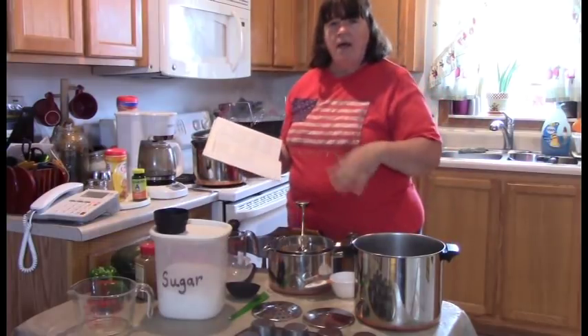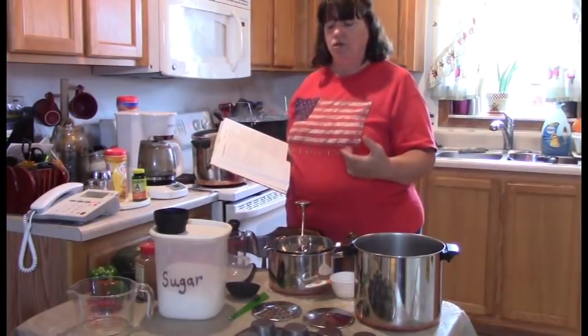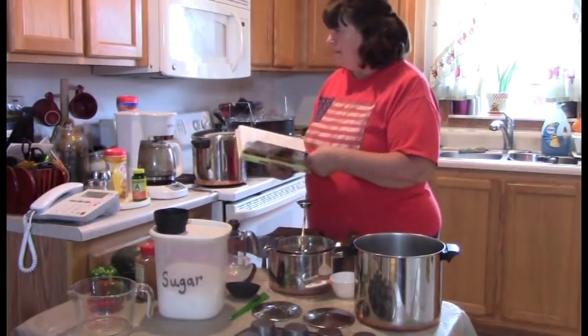I've decided to try the medium blade because we like our apple butter with a little bit of texture. For each batch I need 12 cups of apple puree, so let's go ahead and do step two.